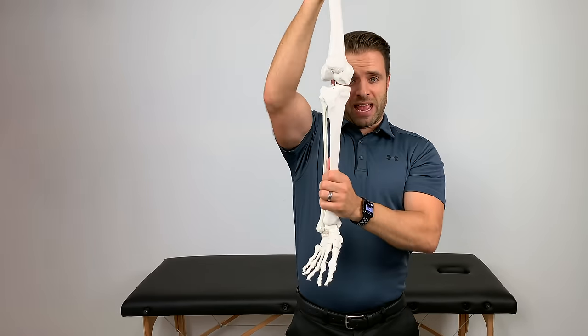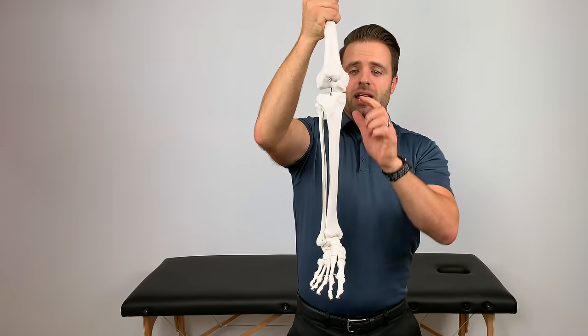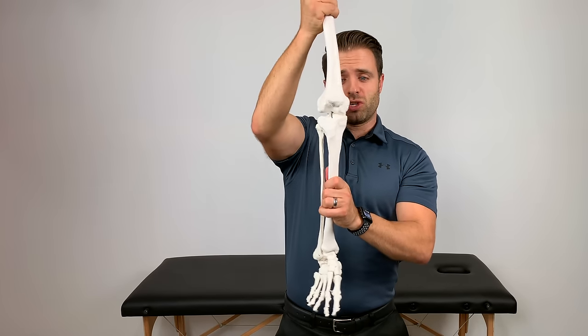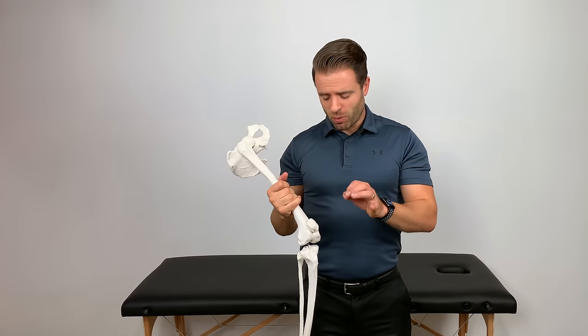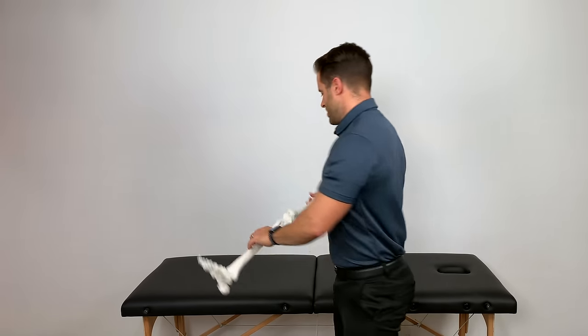As the femur — as I stand, as I weight bear — it's going to compress down on that knee joint. It's that meniscus that adds not only stability, but also cushion to the knee under those types of conditions. We need it. It's obviously important, but at the same time, it's also an area that's susceptible to injury.